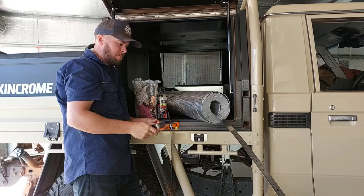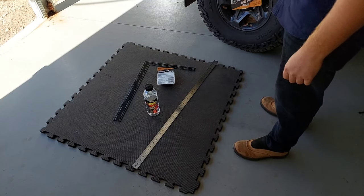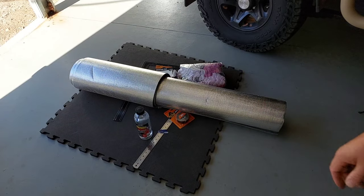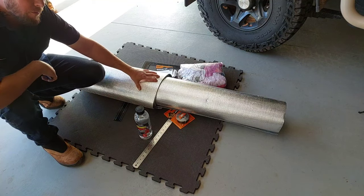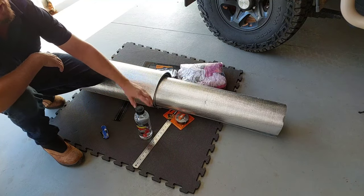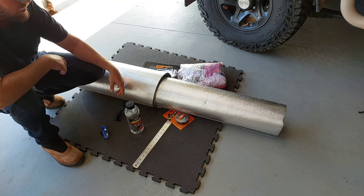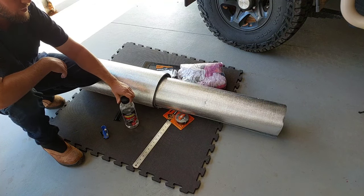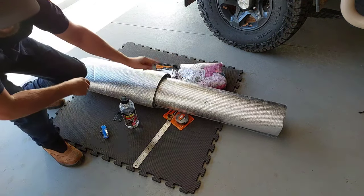I've got a metre ruler, 600mm square, wax and grease remover, two rolls of tape, some rags, and a Stanley knife. I'm going to use this foam gym mat to roll this out, mark, and cut — that's going to be a good way to do it. Then I'll clean the inside of the canopy with the wax and grease remover to make sure there's no dirt, grease, or oil on the surface.